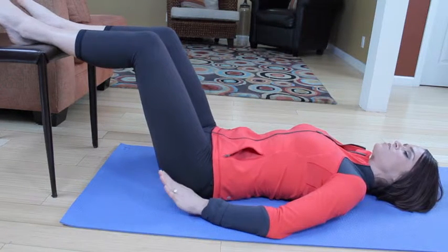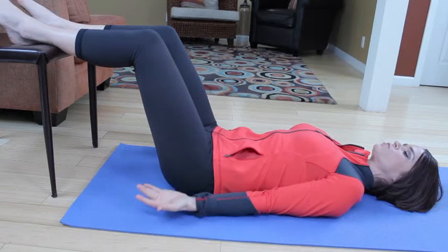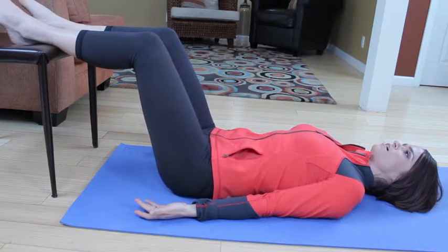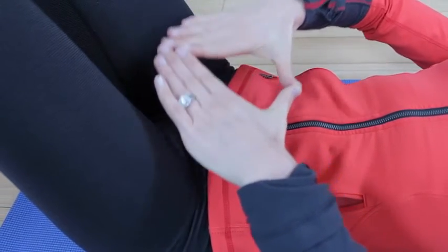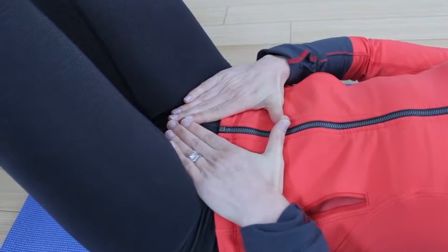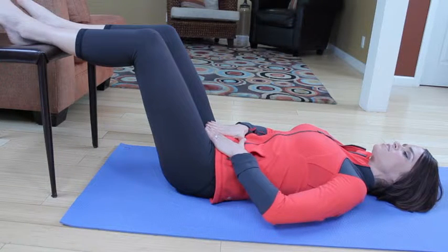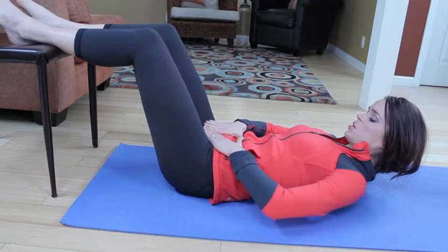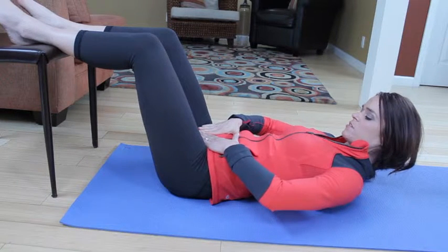Exhale and tilt again, sending that pubic bone toward your face, and inhale back to neutral. Make a diamond here with your fingertips — put them so that your fingertips are right on the pubic bone and your hands are on the hip bones. If you put your hands here on your pelvis like this, you should be able to see your fingertips, and when you come back down, they'll be level to the floor.